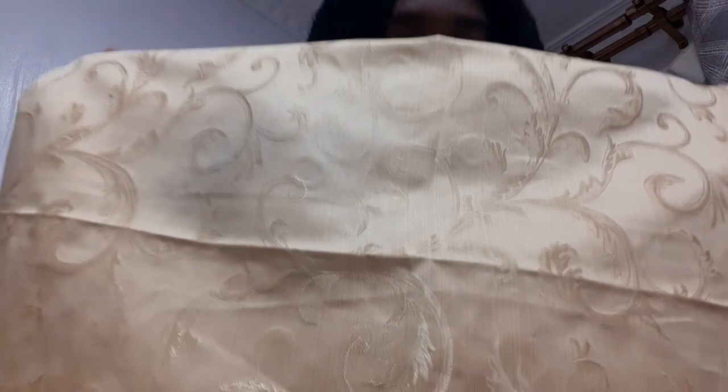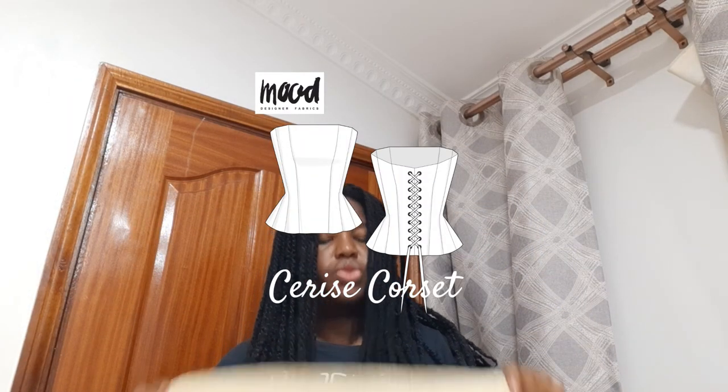But before I show it to you, we're going to make another one with a smaller bow that stands up, using this curtain fabric. It's gold - the camera washes it off quite a bit. I'm going to be using the Cerise corset pattern, so let's get into it.